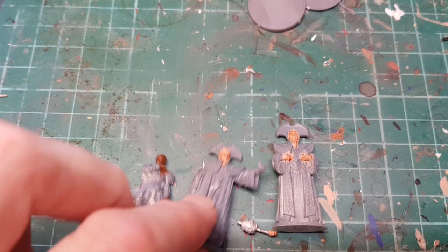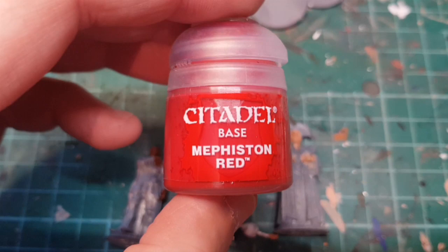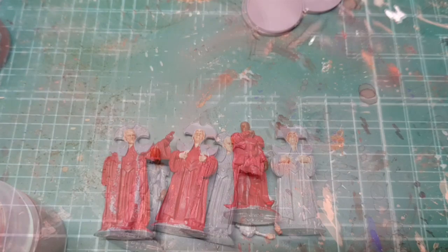Also, I'm going to undercoat the uniforms - I'm just going to use some Mephiston Red because I think it's quite a nice red. I'll do that off camera as well.